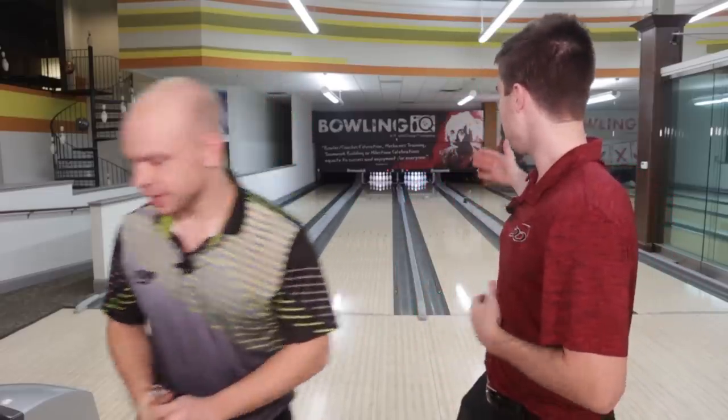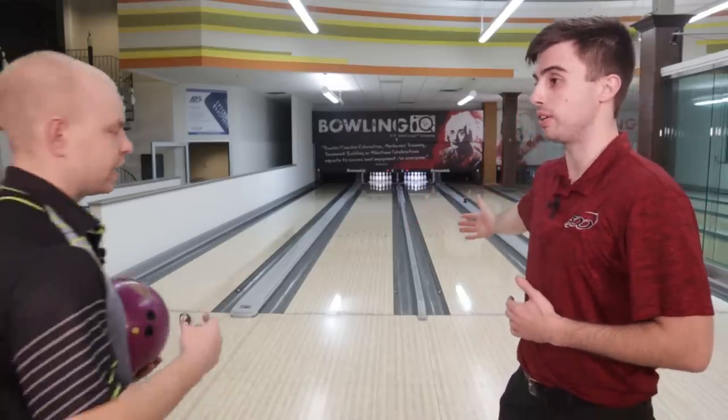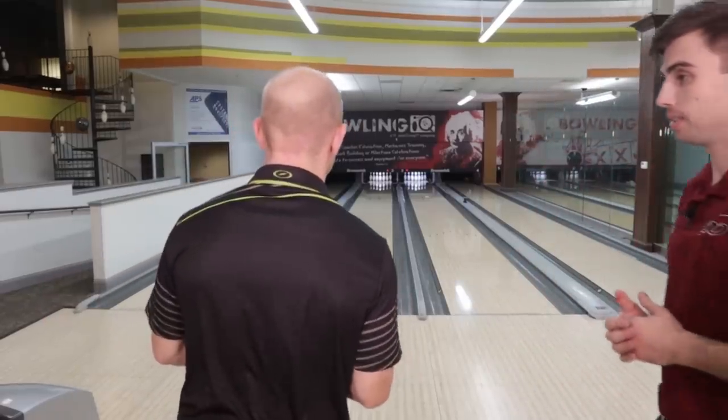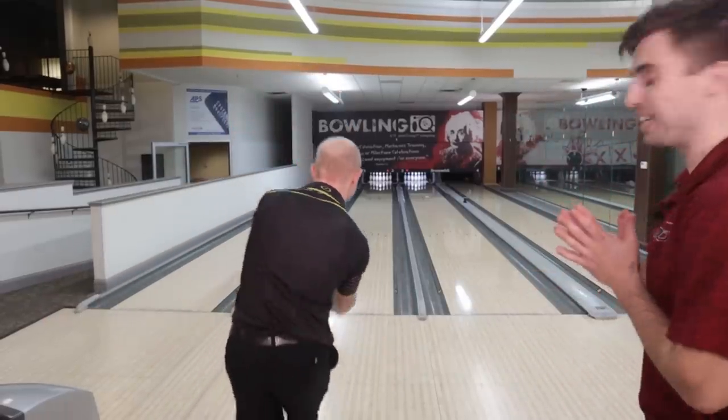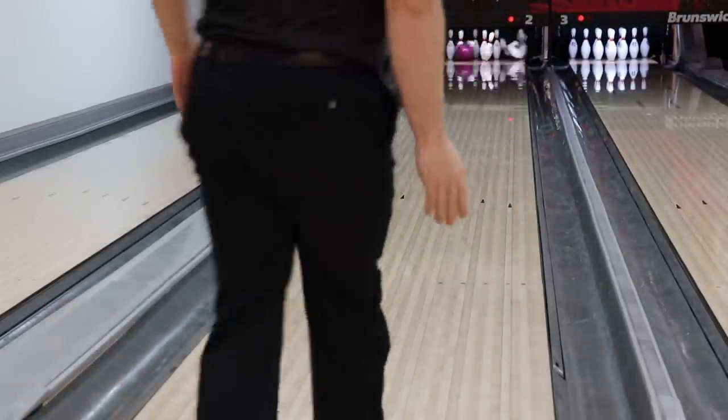Let's throw a shot outside of board five — there should be friction there. We moved everything farther right and that's where the friction is. Plenty of friction there! Once you find that friction, you just kind of move left off of it until you can control it and get your ball to the pocket, so you get that perfect line going right to the pocket.